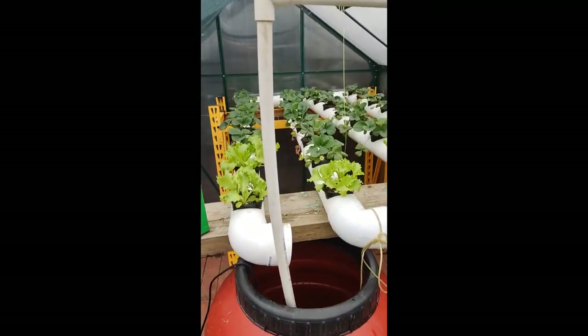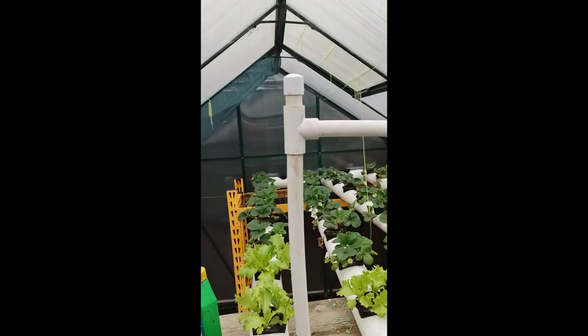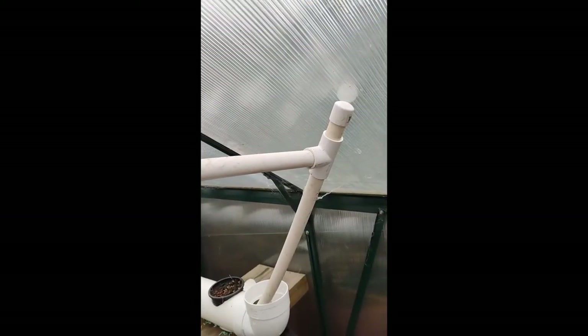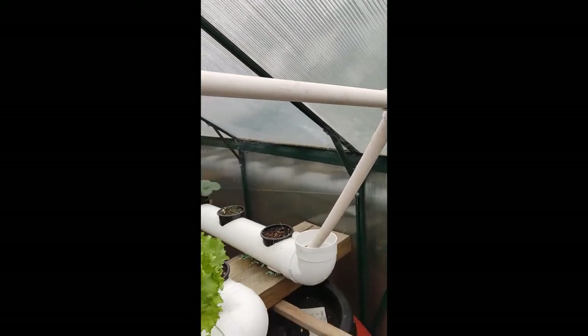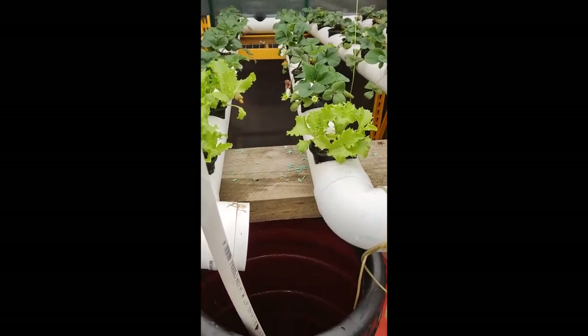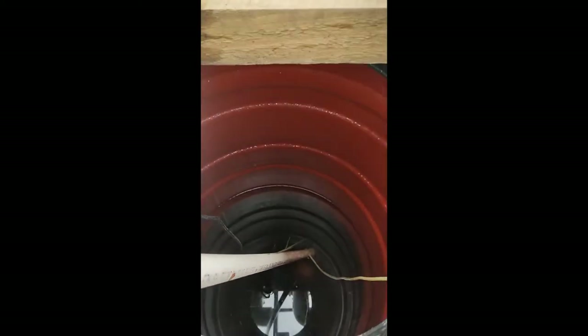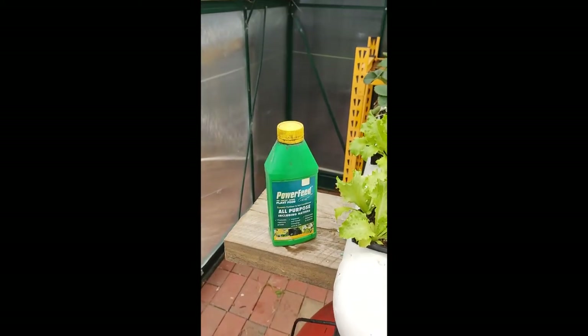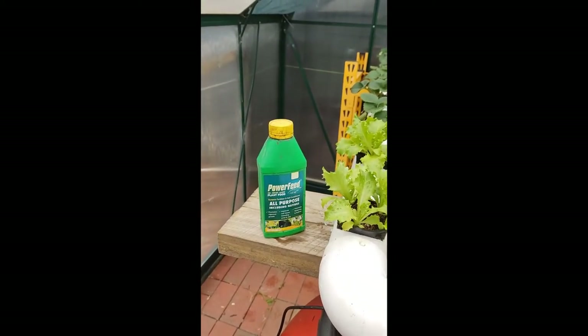Alright, so I've connected it all back up now. Previously I had some glad wrap on the top but now I've put some nice clean caps to finish off the T-junction so that the water doesn't come out. You'll see here that the water is no longer clear, and that's because I've put my liquid fertiliser in there to make sure that my strawberries get a good feed.